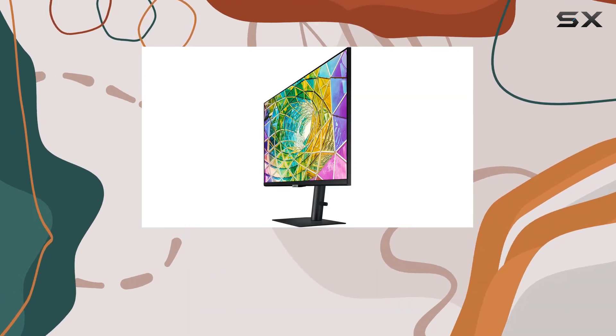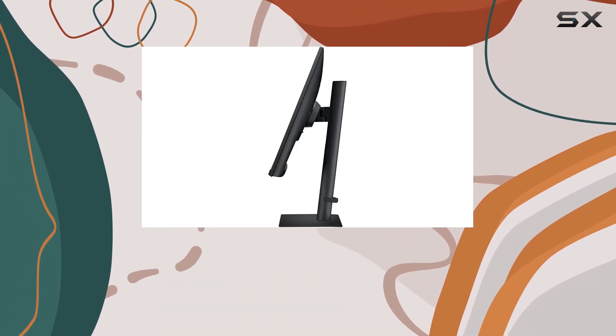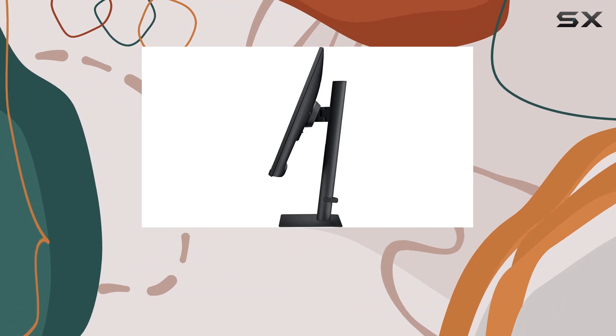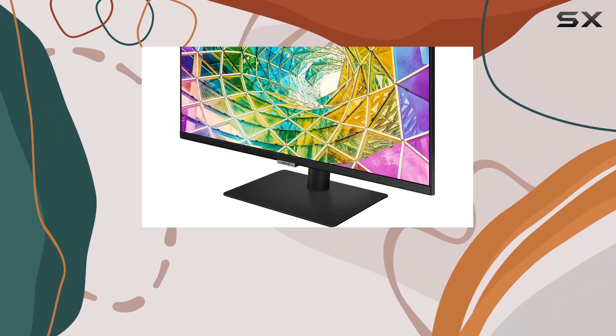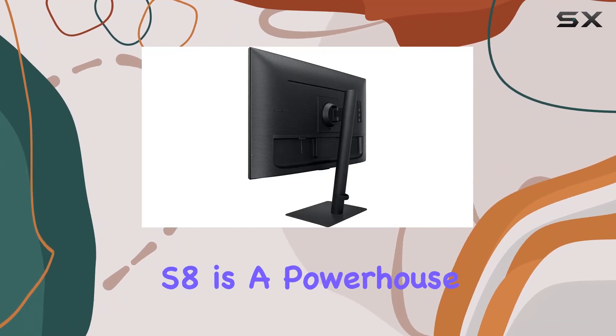The built-in speakers not only save desk space but also deliver clear sound for a more efficient working environment. It's all about convenience. With 99% sRGB coverage, dark colors are deep and bright ones shine brilliantly.